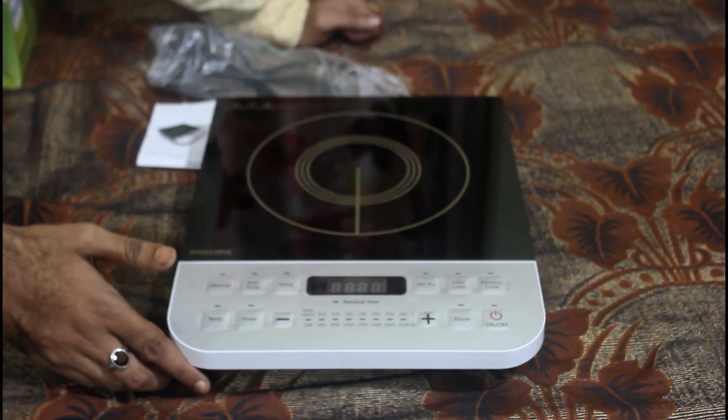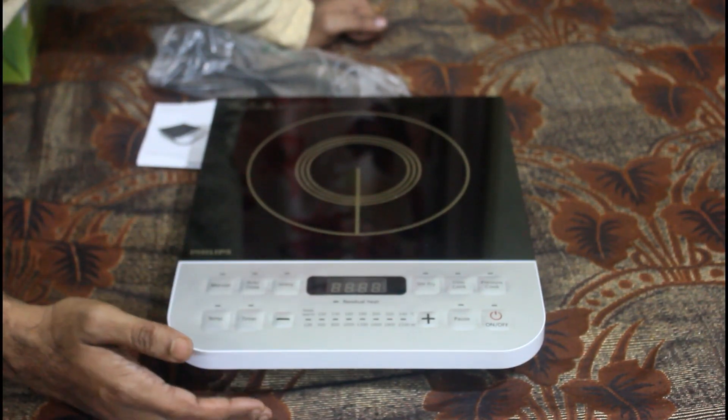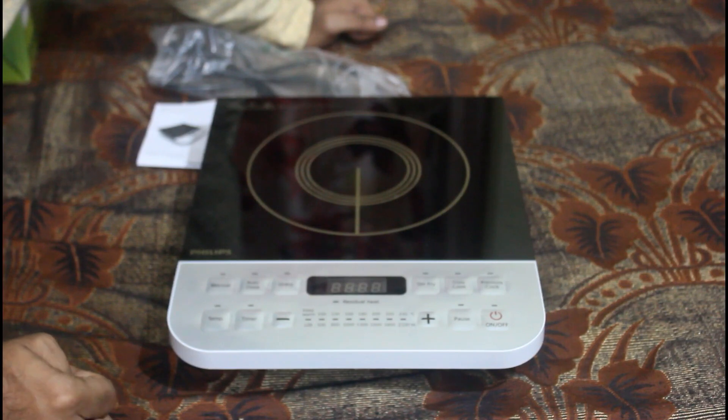What are the utensils you can use with this? You can use stainless steel, and obviously induction-safe utensils. You can use those with this cooker.